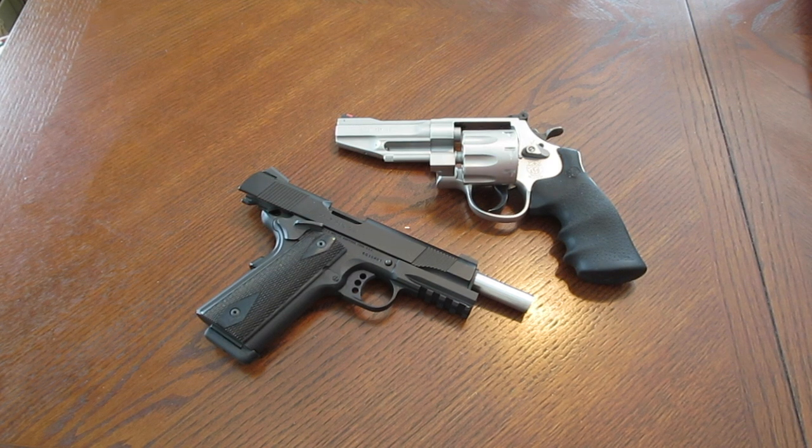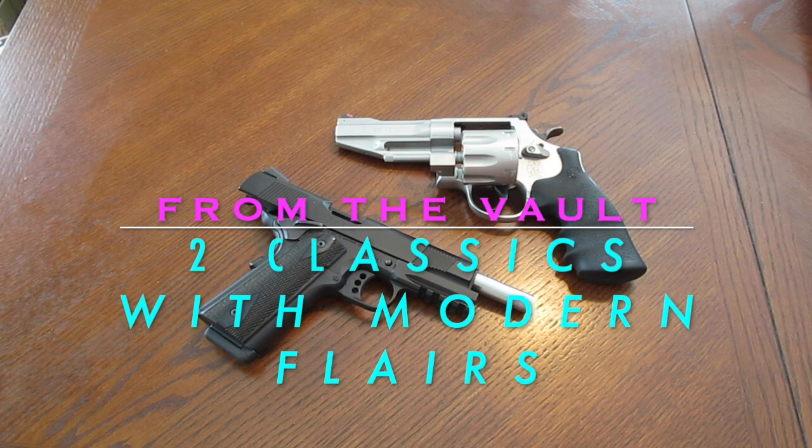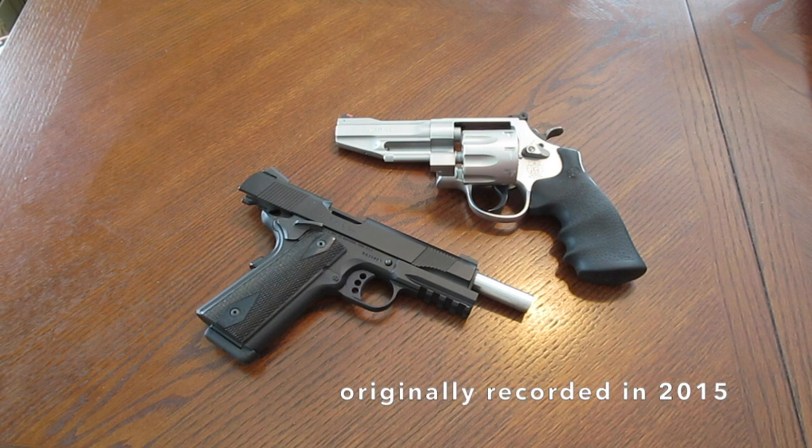Hey, what's going on guys. In this video, from the vault - two classics with modern flares. This is a video originally recorded in 2015 that I found on my external hard drive with a bunch of other old videos I never uploaded. I believe I didn't upload this or the others because I felt they were poor or not done well. I reviewed this specific video and I think it's fine, but I don't remember exactly why I held it back - it could be because I sold one of these guns to a wackadoodle.